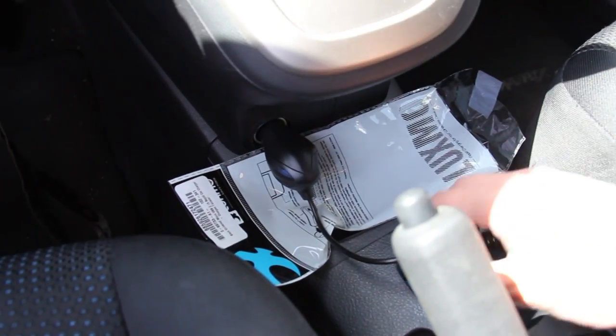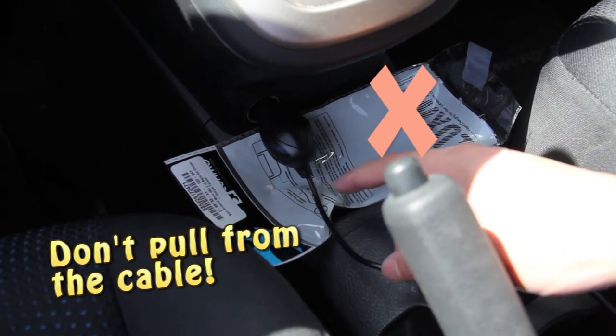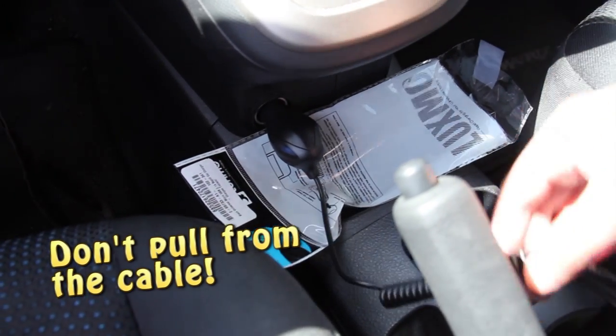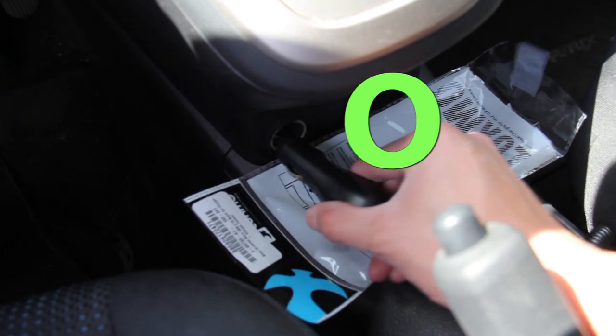Another thing that people tend to do with car chargers is removing it by pulling on the cable. This can damage the base of the cable or tear it, exposing the metal wires, and may cause electrocution. The correct way is to pull from the base of the car charger.